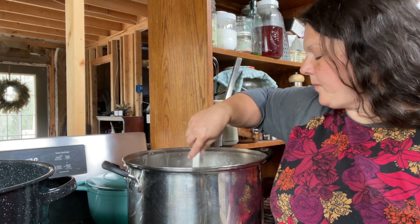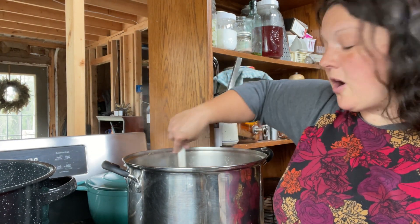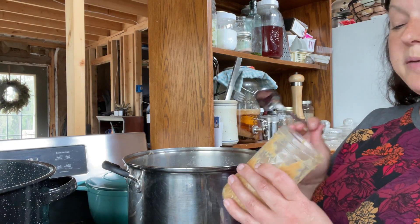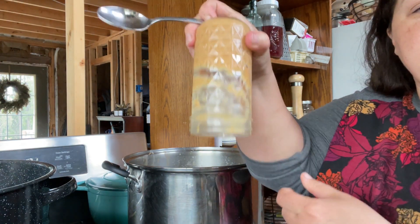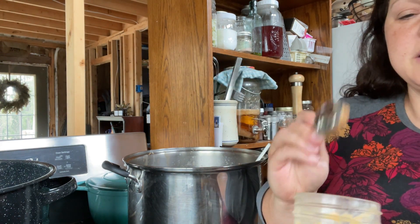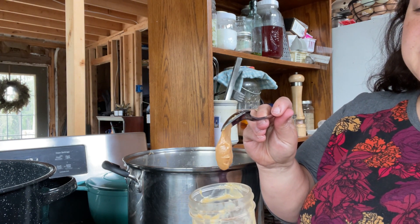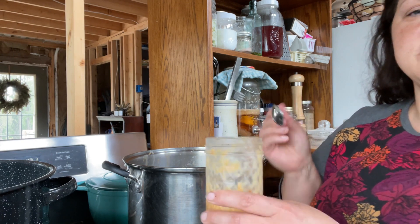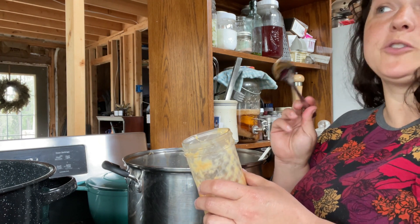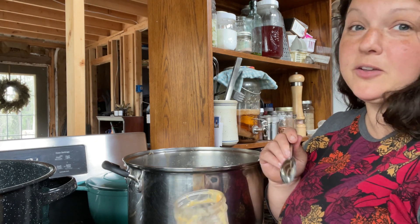Mr. Reeve has been putting the other batches I've made in his coffee. This is the cajeta from a previous batch — it's pretty thick, like pudding almost. He just puts a spoonful in his coffee and lets it dissolve and stir, and it counts as his sweetener and his creamer. It tastes like caramel, so he's real happy. I'm also making a chocolate one today so he can have like a mocha — you've got to keep him happy.